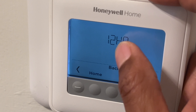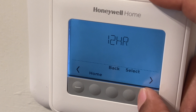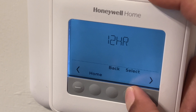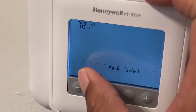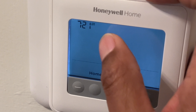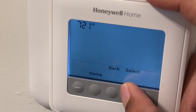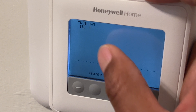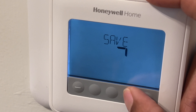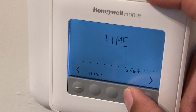I can actually change the time — I go to select and then I can adjust it. I can change it from 12-hour to 24-hour format and back to 12-hour, then select it. Once I get here I can adjust the time by pressing up or down. I select that, then adjust the minutes, and then save it.